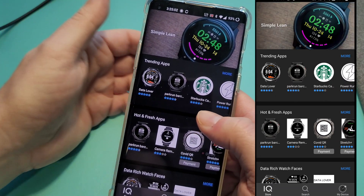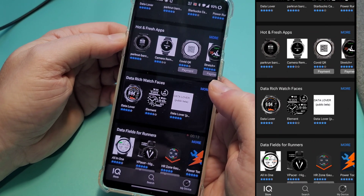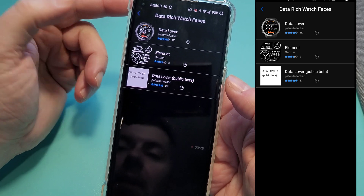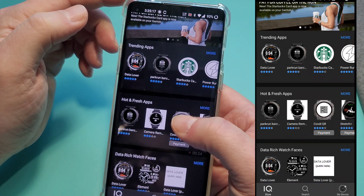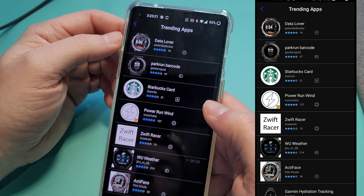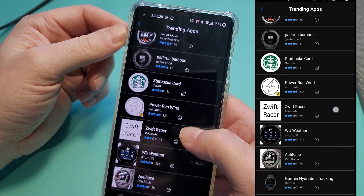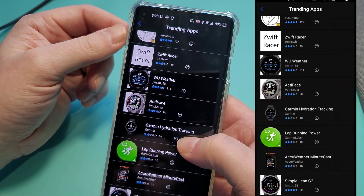If we go to watch faces, they really don't have a whole lot from a data-rich standpoint — I think about three to choose from, so slim pickings right now. Let's look at trending and see what's available: you've got the Data Lover, Barcode, Starbucks — I'll just let you guys look through them.